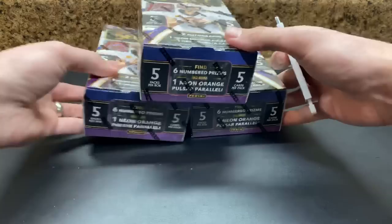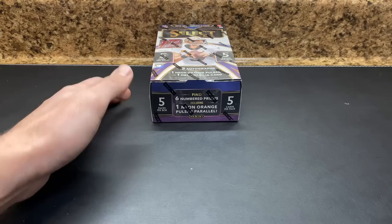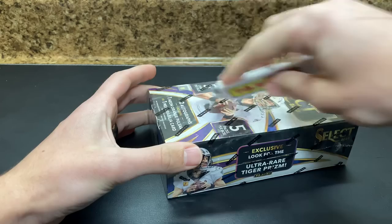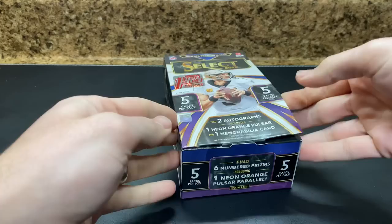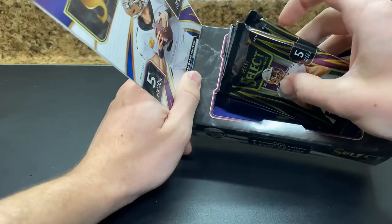Really looking to see if we can improve off of the first break — the first break just didn't have anything too major in it. These are five cards per pack, five packs per box, so these are a much quicker rip than your regular Select, which is going to be like five or six cards per pack, 12 packs per box. Regular Select has more packs; I'm just not sure of cards per pack.